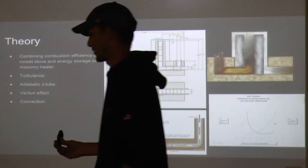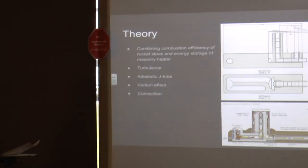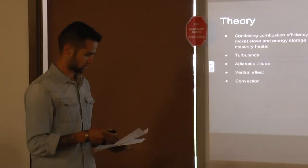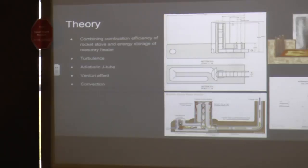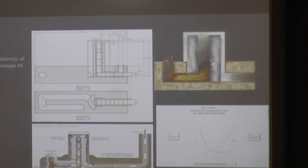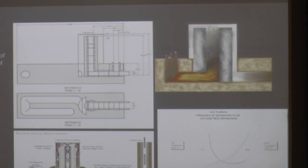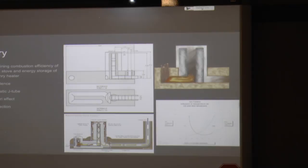In the rocket stove design, the fuel burns down using gravity, and you get a horizontal burn in the J-tube. Once the hot gas reaches the 90-degree turn, turbulence helps mix oxygen and unburned hydrocarbons — it grows up in a vortex and cools down at the top of the barrel, forcing cooler air down into the ducting and out the exhaust. This also transfers heat while passing through the ducting into the thermal mass, increasing the efficiency of the stove.